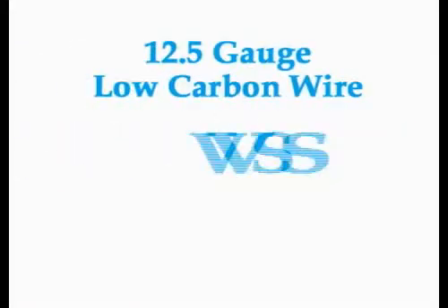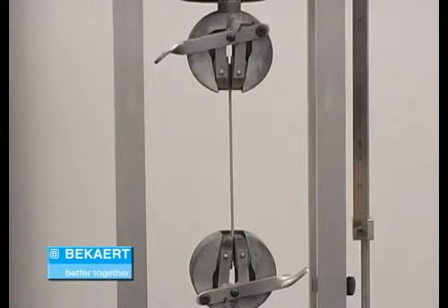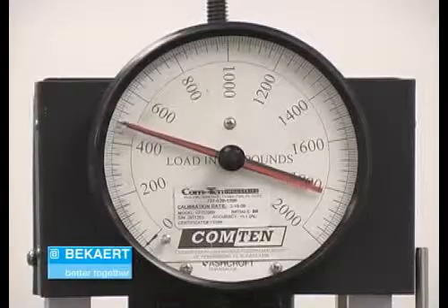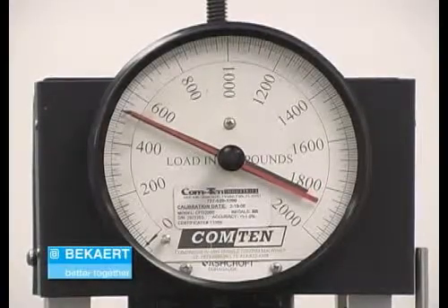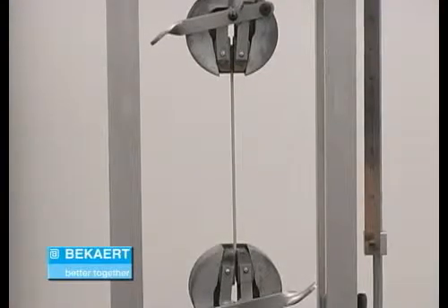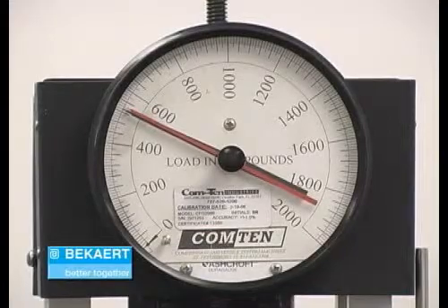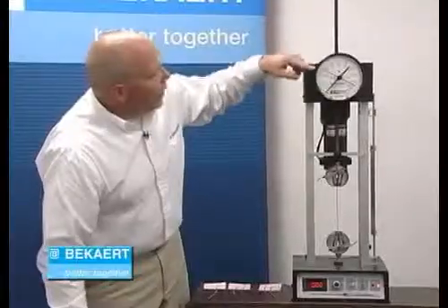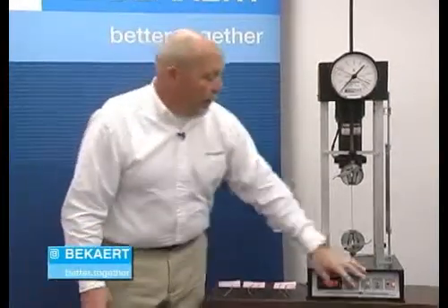The first one I'm going to do is 12.5 gauge low carbon versus a 15.5 gauge high tensile wire. The machine is starting to slowly pull that wire apart, and you can see by the gauge that it goes up to about 560 pounds and it pretty much stops. But notice the machine is still moving — what's happening now is that wire is literally getting longer and longer as it pulls. Our low carbon 12.5 gauge wire broke right here at about 560 pounds.